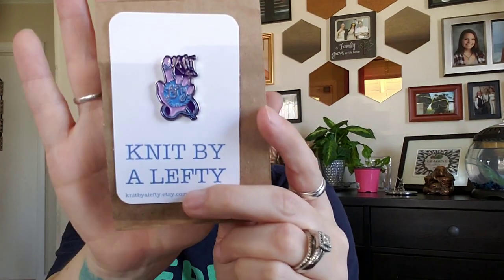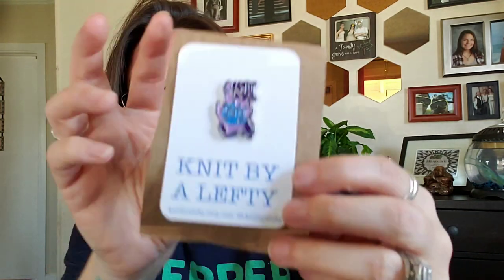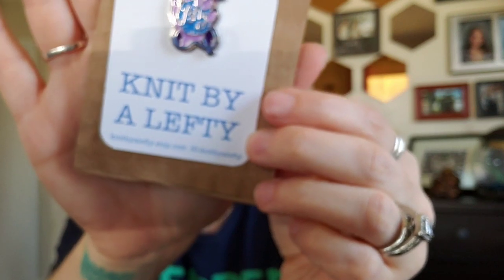I also purchased something I'd seen on Instagram and then forgotten about until it popped back up in my feed. She sells these pins — it's 'Knit by a Lefty' and the pin even says knit by a lefty. It's the cutest. I have to put it on one of my bags. Her shop is called Knit by a Lefty and her name is Ellen. Of course I'm a lefty and I'm going to support those artists. I was really happy to get that.